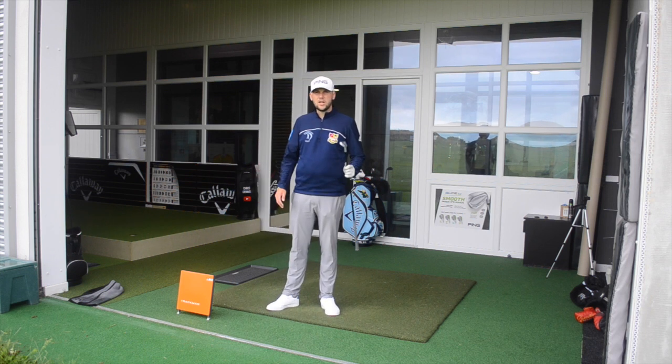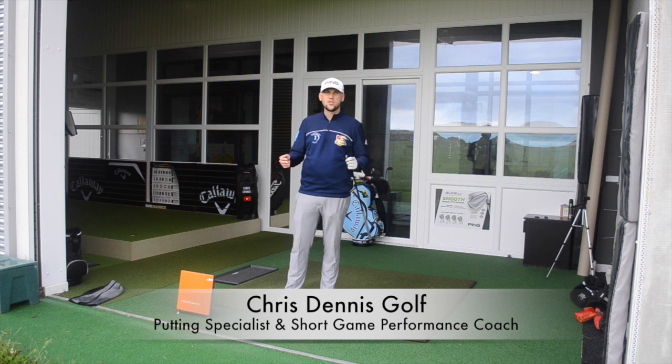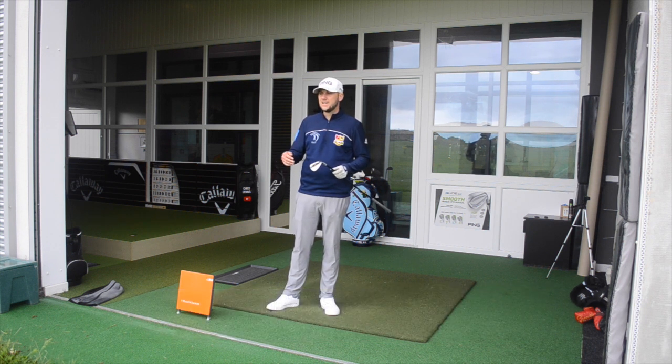Good afternoon guys and welcome back to the channel. Today I want to look at something - the weather's not great today, it is raining, and I want to talk about something for your wedges. What I see a lot of times is people get into these conditions, it's raining, they hit the ball into the green from around 70-80 yards, it skips straight through the back and over the green, and from there they've got a tough chip coming back. So today I want to look at what effect wet grass has on spin on the ball.